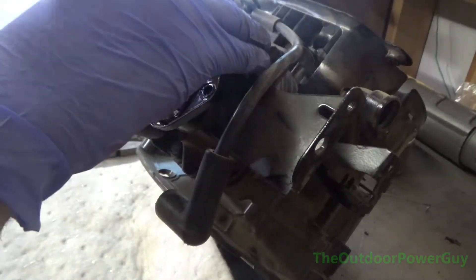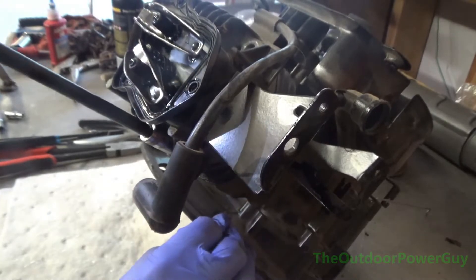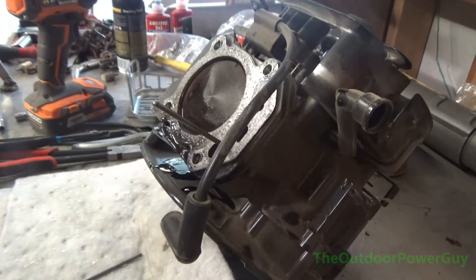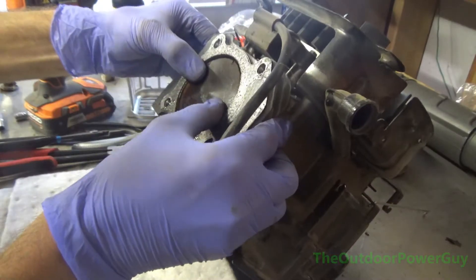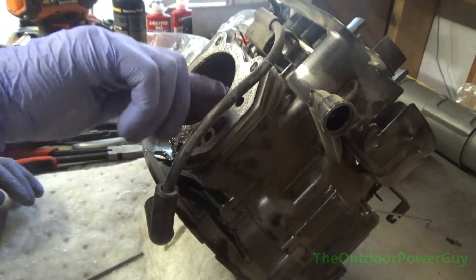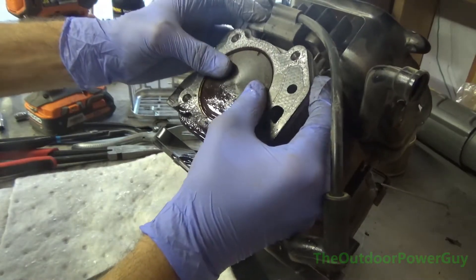I'm taking the head off, which is a 13mm, and the head just pops right off. You don't want to lose your push rods. And you never want to see oil on top of the piston — that is really bad. You can see that piston is rocking back and forth, which indicates that the rings have worn out. Mind you, this motor was just a couple months old. That piston moving side to side like that means the rings have worn out and it ruins the cylinder.